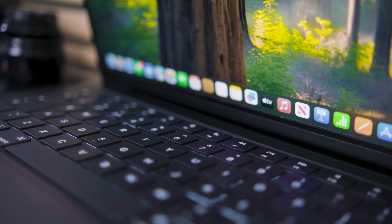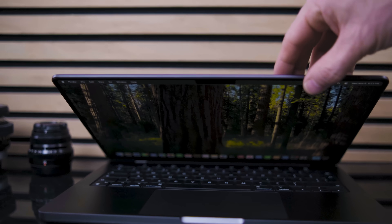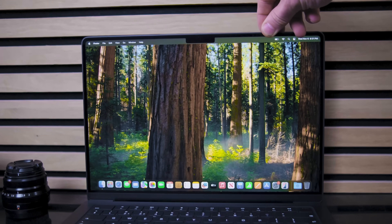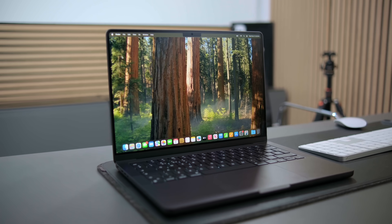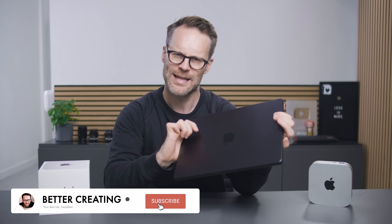All that said, if you want one computer to rule them all and you have the budget for that setup, then maybe the MacBook does make more sense. Investing in one of these new M4 MacBook Pros — with the ports and connectivity and that new nanotexture screen — could be your best bet. Get subscribed and I'll show you more about the M4 MacBook in a review very soon.